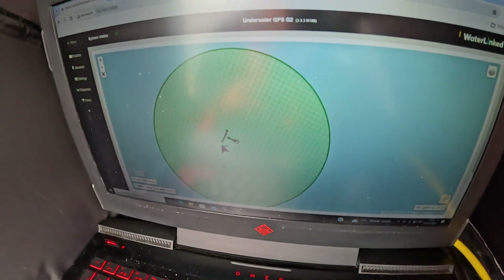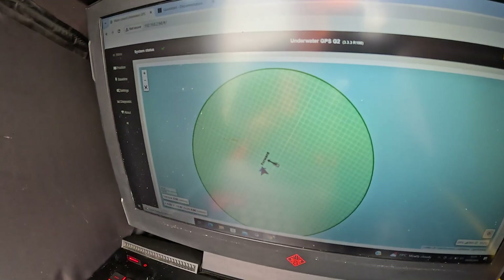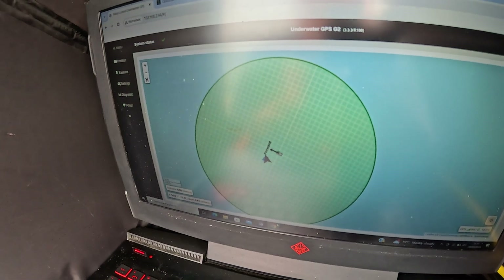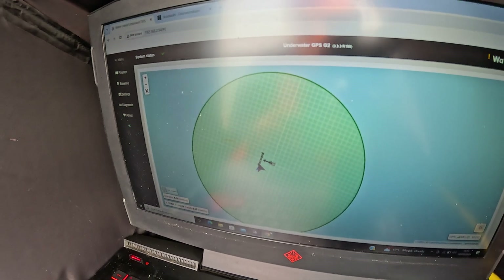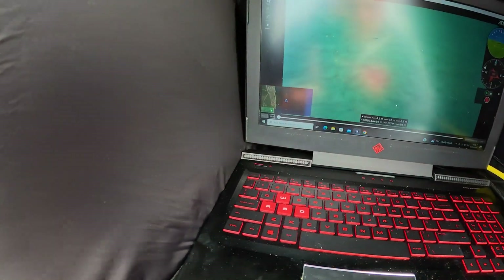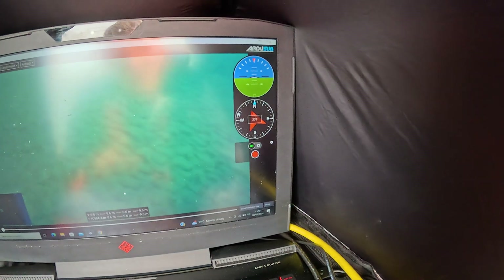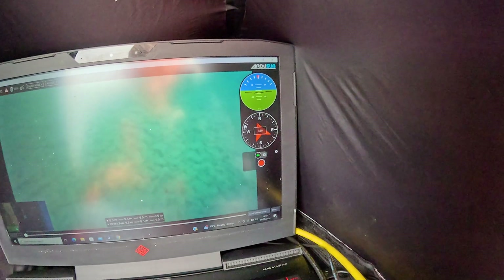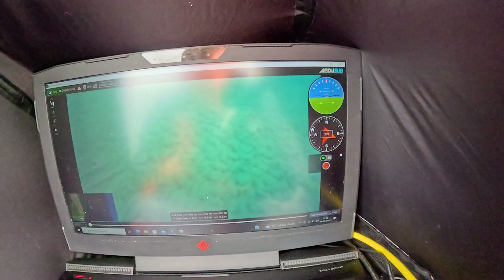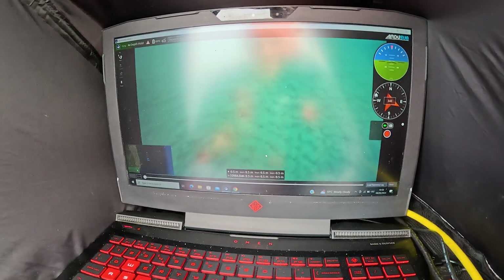Another amazing thing about this is that you've got heading. If the ROV is running the wrong way — look — you can just see the ROV, it's now heading the right way, it's got a little pointer on it. Usually what we used to do is go into QGroundControl and use the compass bearing — you'd have to say the land's north at 339 degrees or whatever and work off that. But now I'm going to see if I can return back to the anchor.